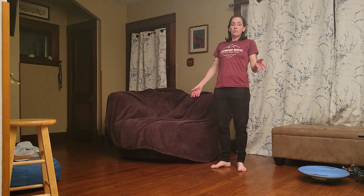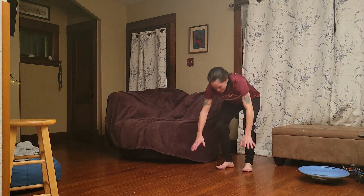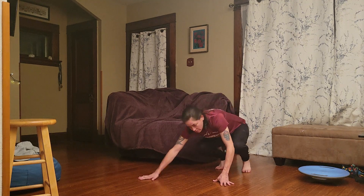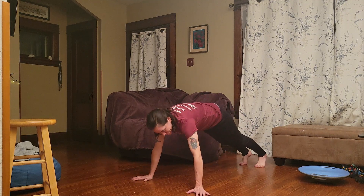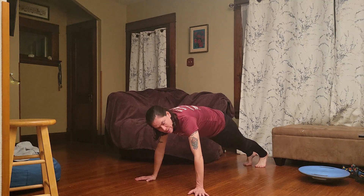That knee-to-each-elbow core exercise that everyone hates — but you don't have to do crunches, you don't have to do much other core. This is what you do. Technically a bunch of things are your core besides your abs, but you go in the up push-up position. You do not hold a static plank — they're very bad for you as a runner. Running is not done holding still.